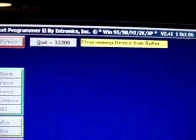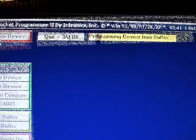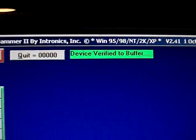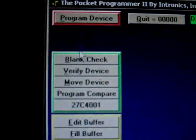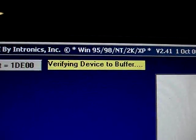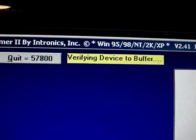It's a four meg chip so it takes a little bit of time to program. Okay, it programmed it — now it's verifying the device to buffer. Device verified to buffer, so the chip is all done. I can verify the device again of course — it was set up to do it automatically — but I like to just double check. Device verified to buffer.